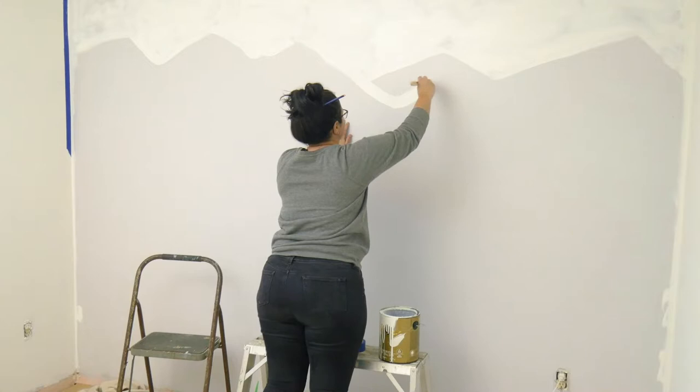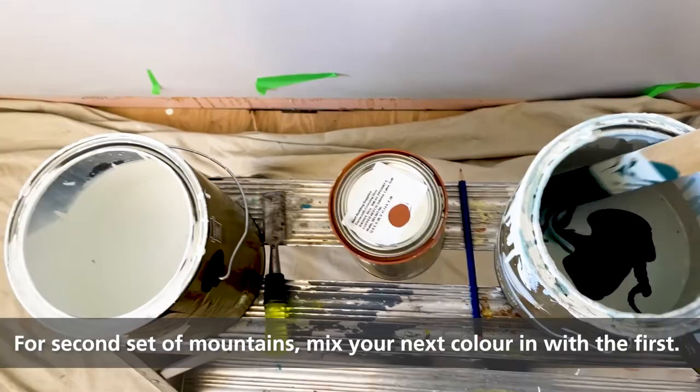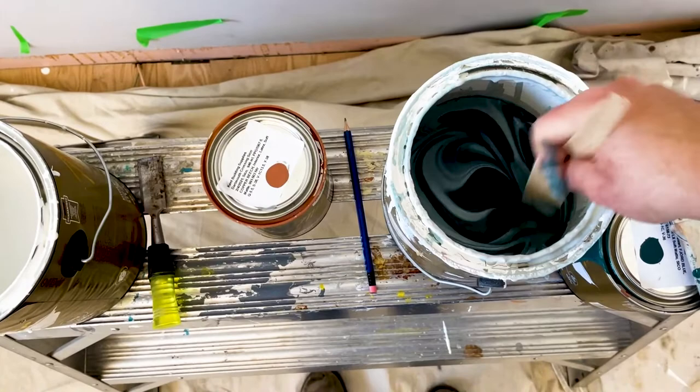For the second set of mountains, you will use the first color. I'm using Delicate White and I will add a bit of my dark blue called Jazz Night. You can also do this in a separate container, but I mix it directly in the can. Paint your second row of mountains and before it's dry, add a little bit of white to blend it upwards to create the look of fog behind your next set of mountains.